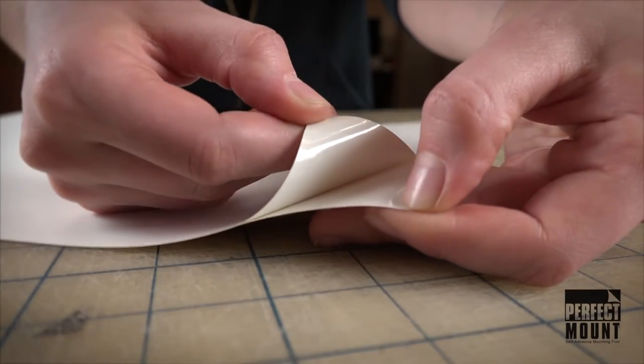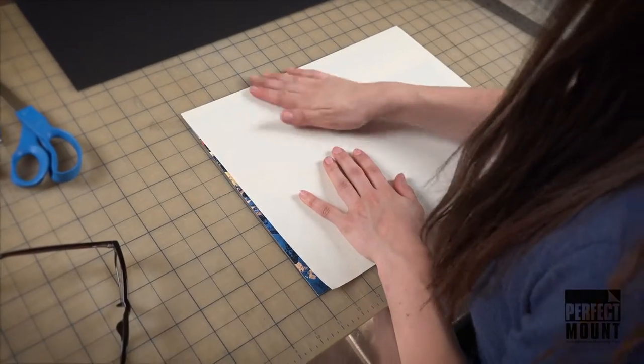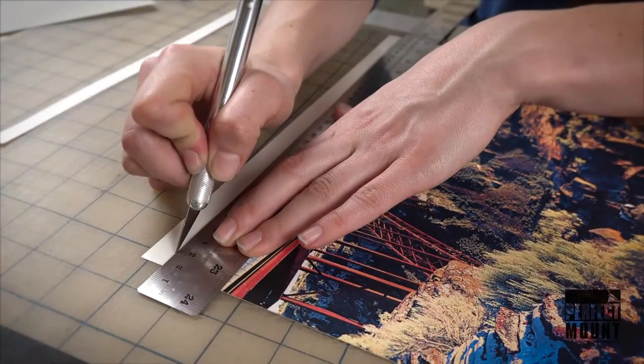First, peel one side of the double adhesive film and line the art. Once positioned, use the release paper over the art to smooth out any air bubbles. Trim the excess film.